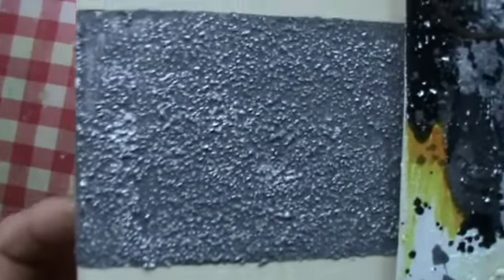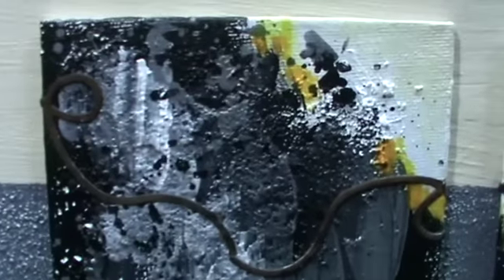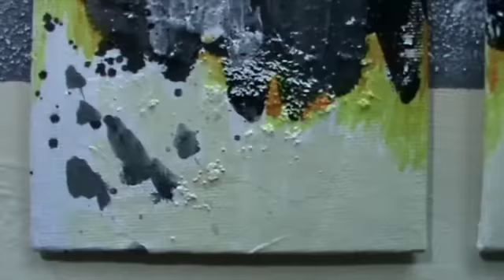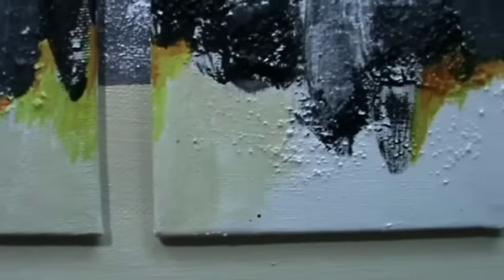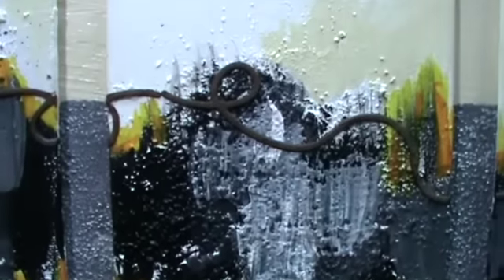Now I'll show you a short close-up, and that's the finished canvas. It goes to someone who ordered it actually. I really like it and I hope you do too, and had fun watching it.